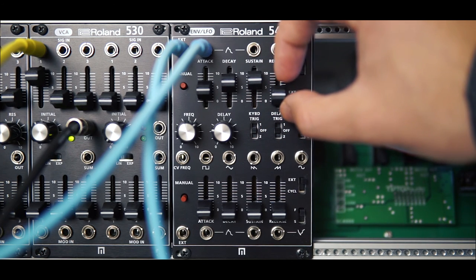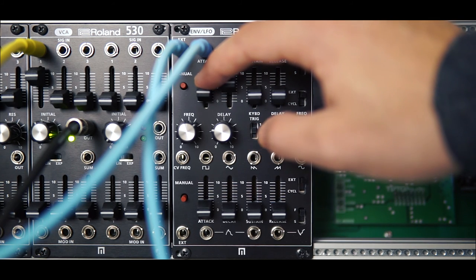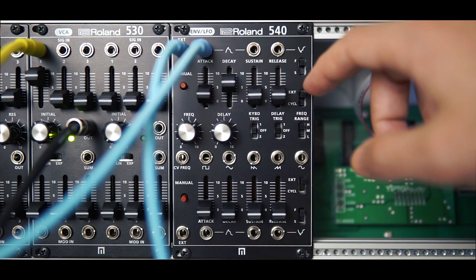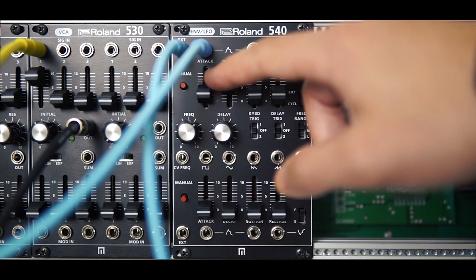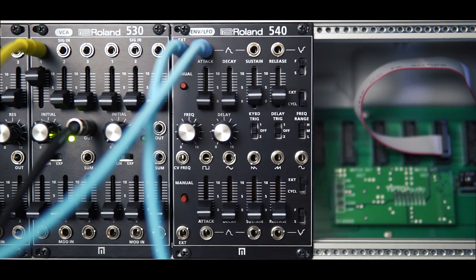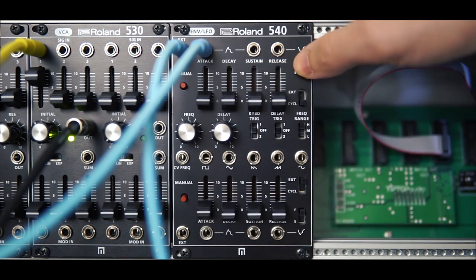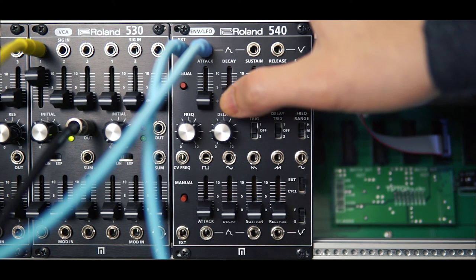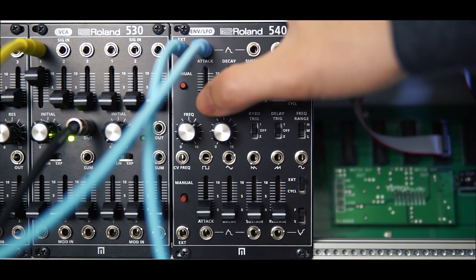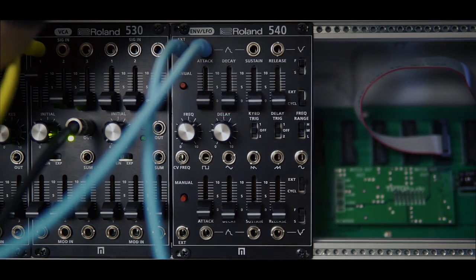The faders aren't terribly long, so in use it can be a little tricky dialing in the exact timing you're looking for, but I wouldn't call it frustrating. I hope you found that video useful and informative — it's not very musical but it's just meant to demonstrate the actual character of the envelope itself and the speeds it's capable of. Thanks very much for watching, I'll see you in the next video, take care.